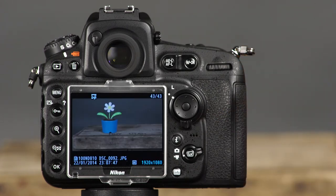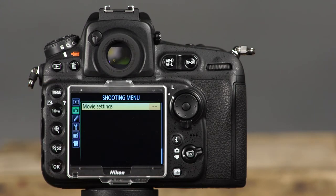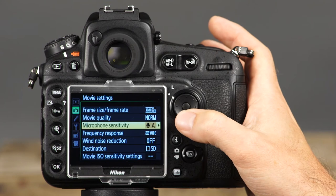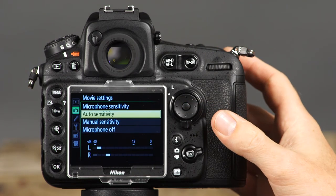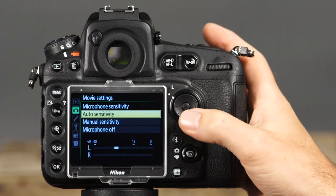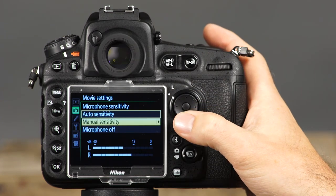To record sound in movie mode, the D810 has a built-in microphone which records sound automatically by default. If you'd like to change the microphone sensitivity or turn off sound recording, go to the shooting menu, scroll to Movie Settings, and select Microphone Sensitivity. Here, you can choose Auto Sensitivity, Manual Sensitivity, or Microphone Off.